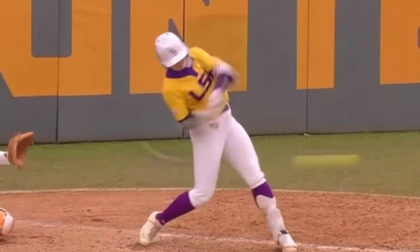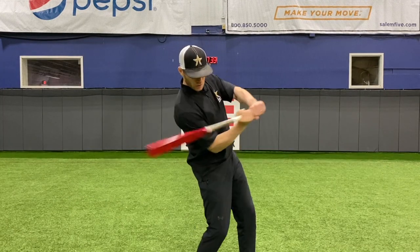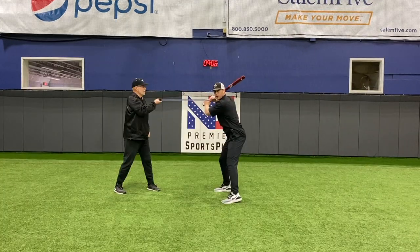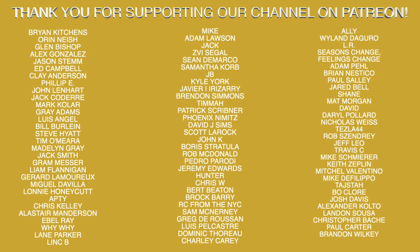Hopefully this helps you out. Let me know if you have any questions in the comment section below. Subscribe to the channel, hit the notification bell, give it a thumbs up — all that good stuff. And we'll talk to you later. If you've enjoyed this video and want to learn more about building the elite swing, check out our new course. We have over two hours of content, almost 30 hitting drills, and we break down the exact mechanics you're going to want to implement into your swing. I've put the link in the description if you want to go check it out.